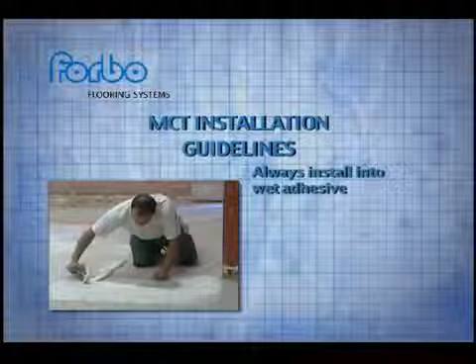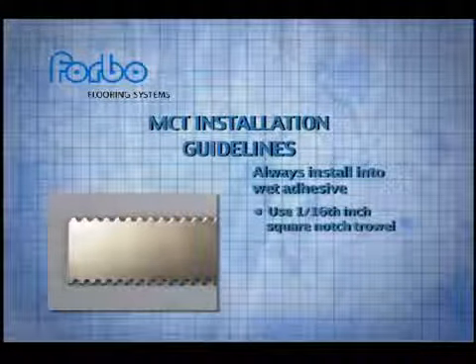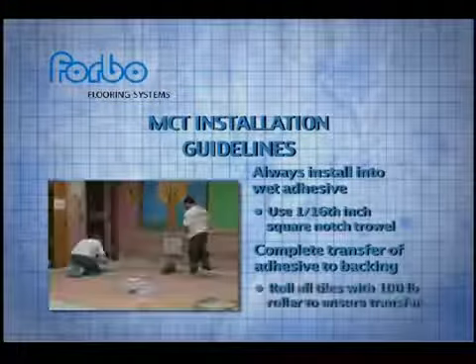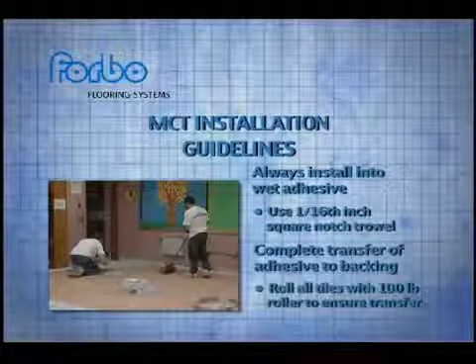MCT should always be installed into wet adhesive. A 1/16th inch square notch trowel is recommended. MCT must have complete transfer of adhesive to the tile backing in order to ensure a secure bond. This is accomplished by rolling all tiles with a 100 pound roller as quickly as possible after laying the tile.